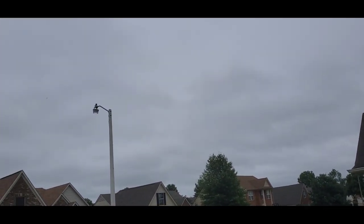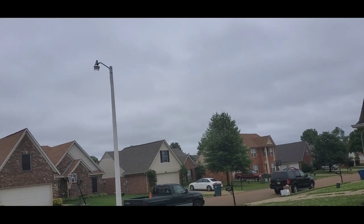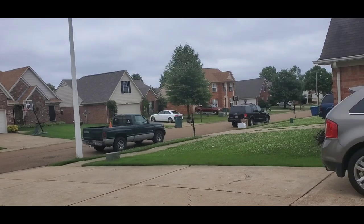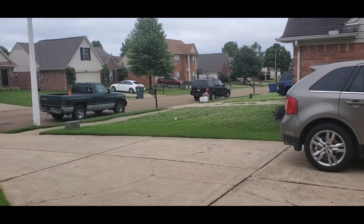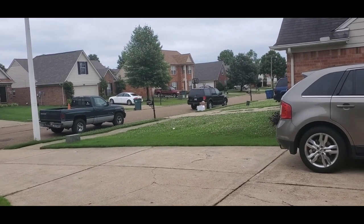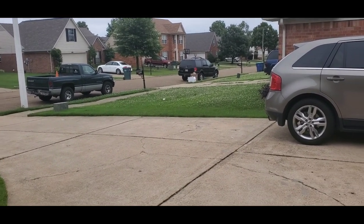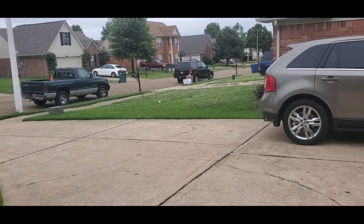We got about an hour before the rain starts again, so we finally got a little break in the rain. I want to show you guys how high my grass has been — it's been raining for six straight days. I want to show you how my grass has gotten on the side and in the backyard.